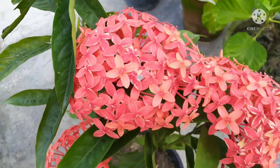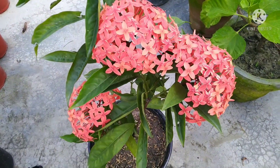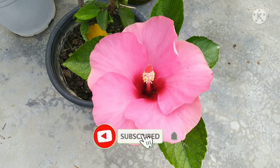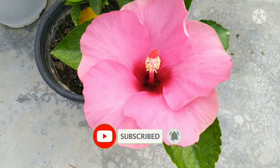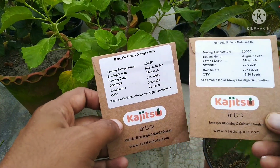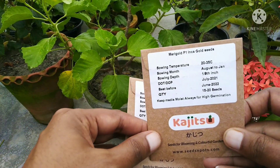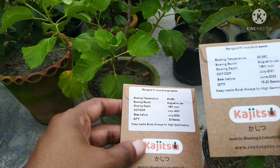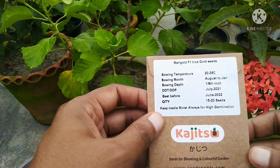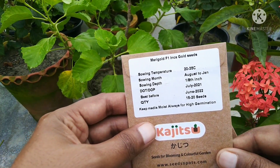In October you can do seedling, and now you can start marigold seedling so you will get flowers early. Before we start, please subscribe to my channel and press the bell icon for regular notifications. These are marigold seeds — orange seeds and gold seeds. The seeds look very good. You can sow them in August through January.